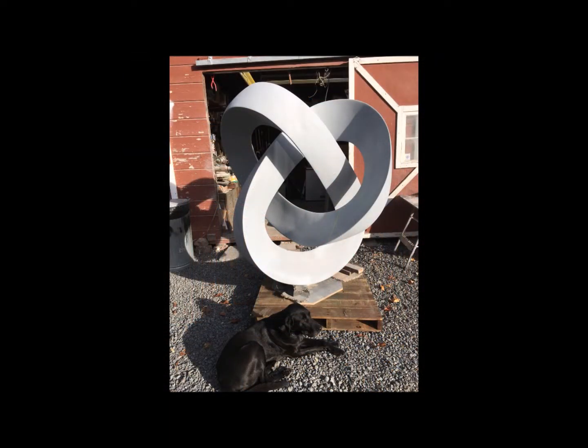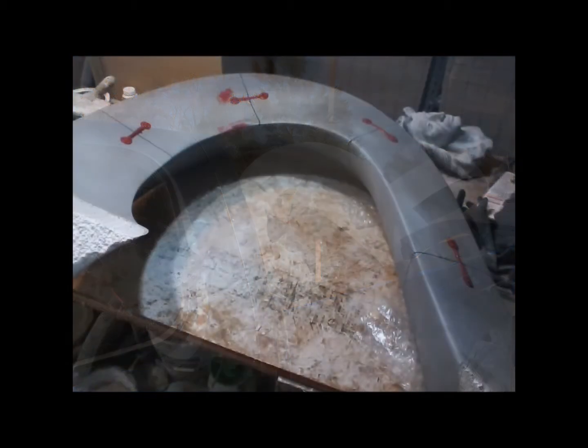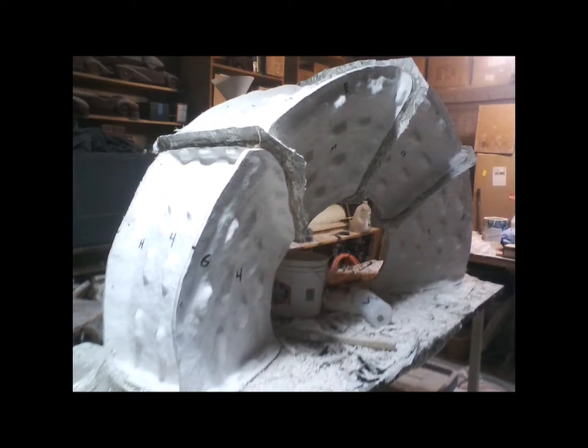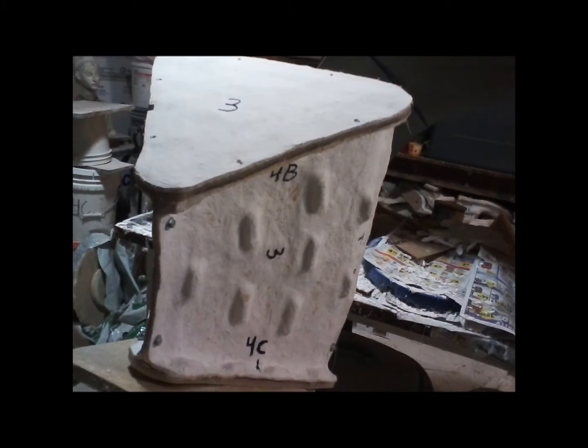Once we got it nice and smooth, it was time to take it to the foundry where we consulted with the mold maker and decided that it was going to be molded in 28 different sections. The mold is silicon rubber with a plaster hard mold around it to keep the silicon rubber stiff.